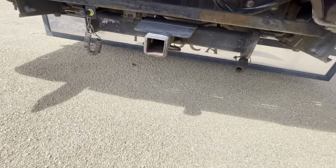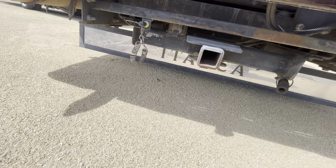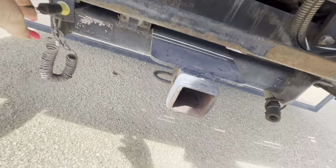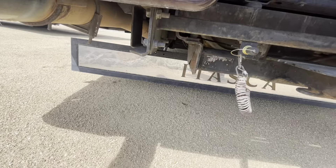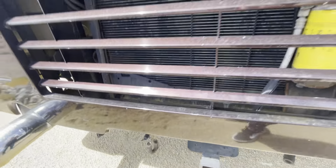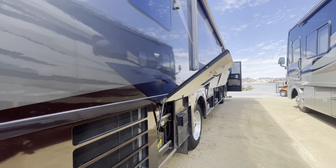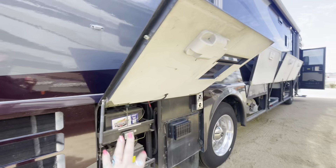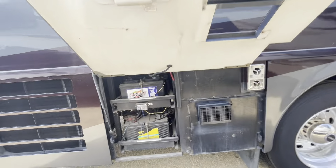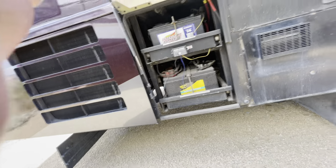This is your hitch — looks like it's got 10,000 pounds. I'm not sure what this other component is, but that's something to look at. And then there's your 7-way connector down there. Over here is your battery area, and I'm seeing one, two, three, four, five batteries total.